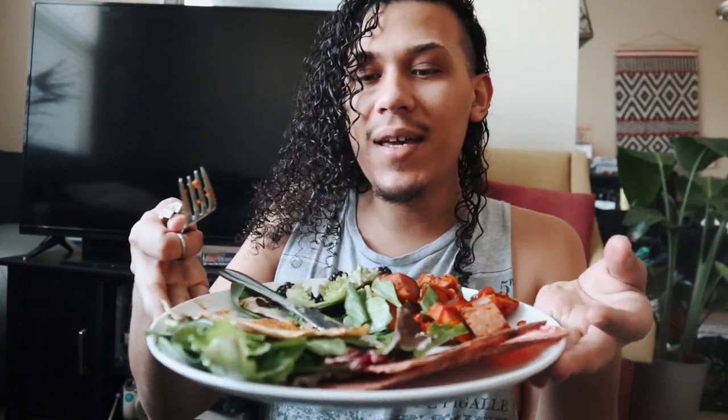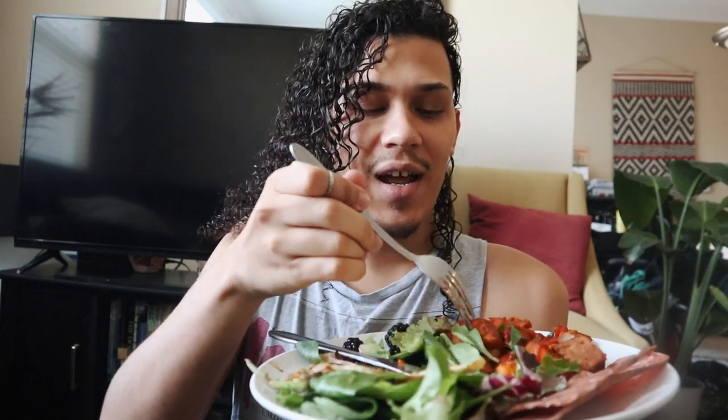Alright guys, Errol's gonna try this and he's gonna let us know if it tastes like an egg. It's a little rubbery, it doesn't have an egg flavor, but it tastes like an egg — and he actually eats eggs, so that says a lot. It literally tastes like the egg whites of an egg, that's what it tastes like. And the bacon tastes like freaking bacon! I'm gonna link these down below because you guys have to try these out. I'll catch up with you guys around lunch time, so stay tuned.